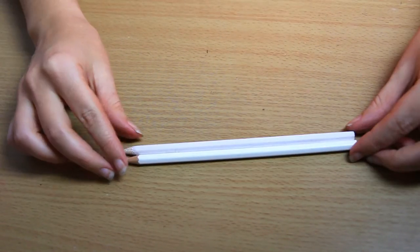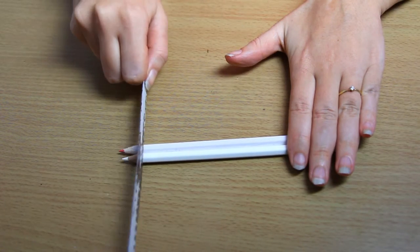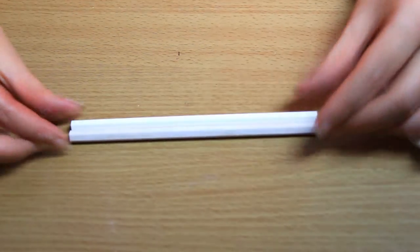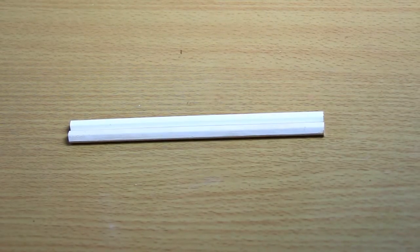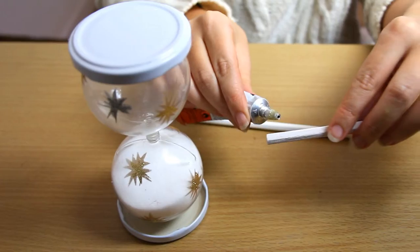To finish the look of the hourglass, you need to cut the pencils to the same size — make sure to cut them as tall as the hourglass so that you can turn it upside down. Now glue the pencils on each side.